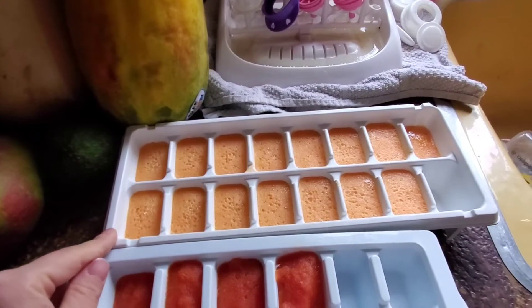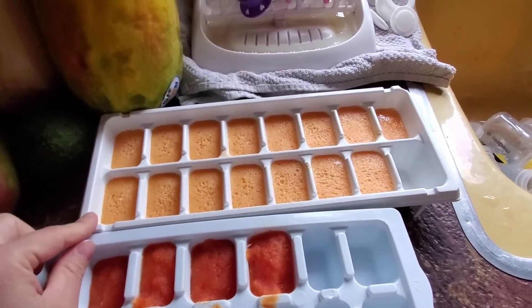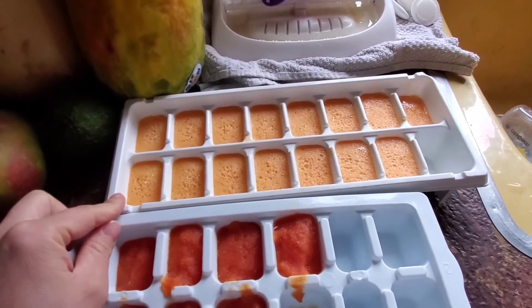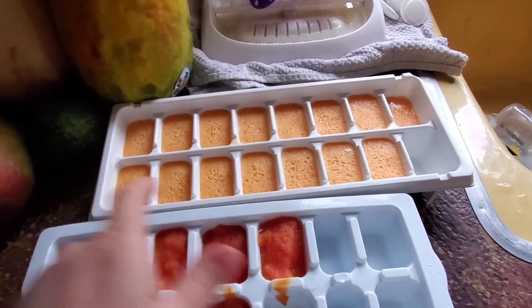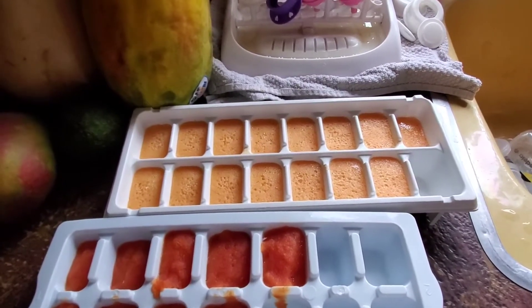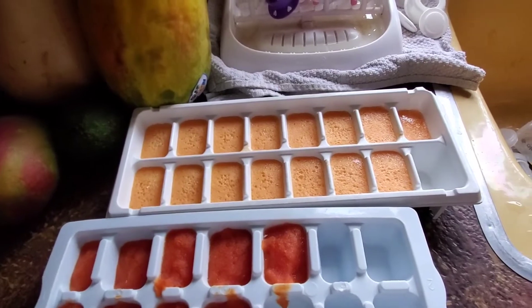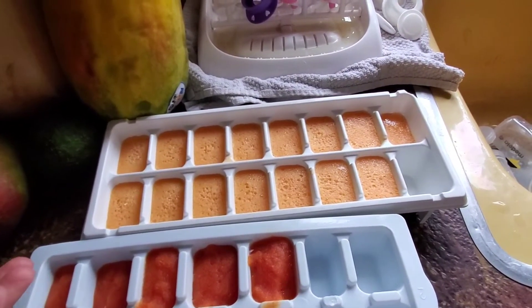Now this one is cantaloupe. I got this one on sale, actually two for 85 cents. This is only a half of cantaloupe — the other one my daughter ate. We love cantaloupe in this house, but that's a lot of servings of baby food, so to me it is so worth it.